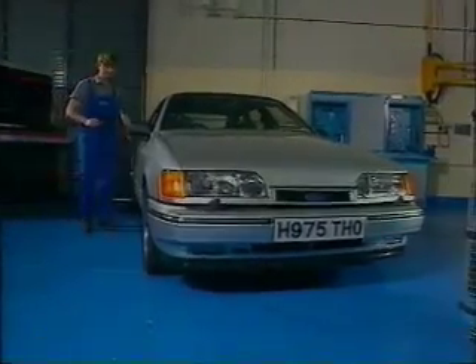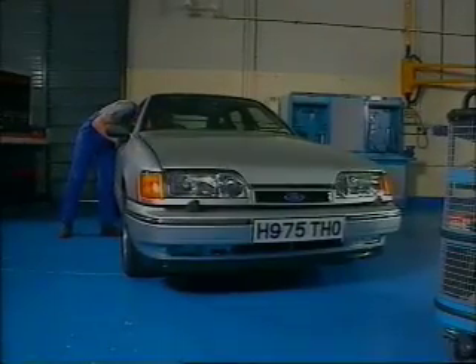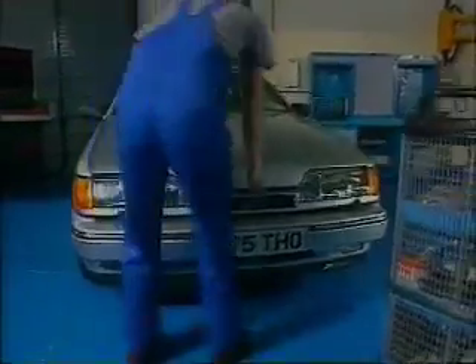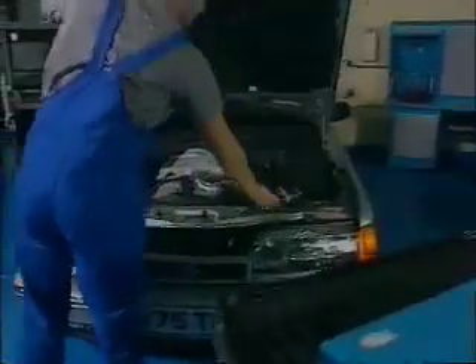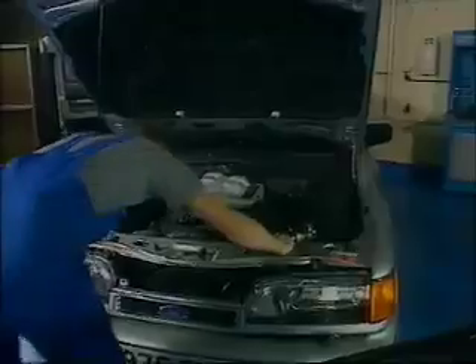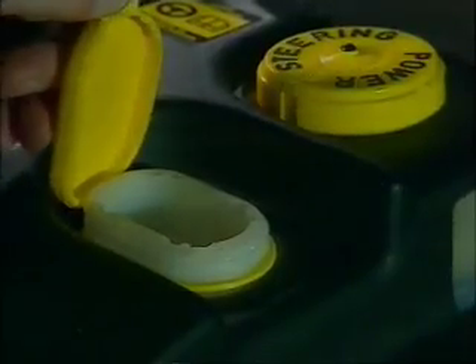Any new engine will inevitably demand some new procedures to be followed in the workshop for both routine service and any necessary repair. In the next three sections of this program we'll deal with how to dismantle and assemble the unit for repair, take a look at the fuel, ignition and engine management systems, and cover some routine service and diagnostic points.